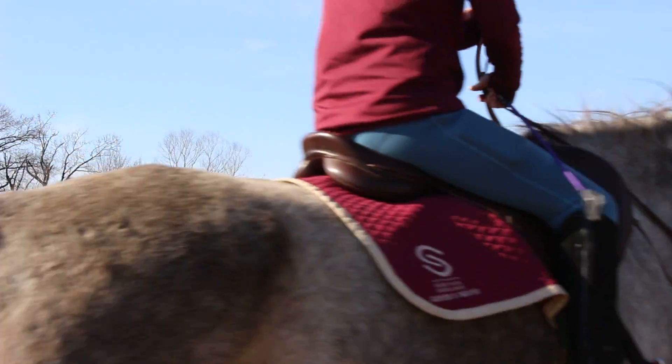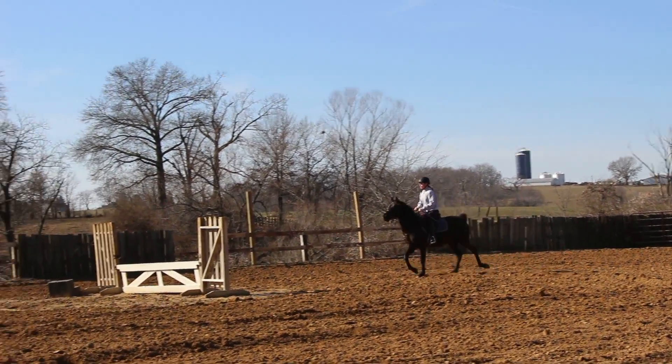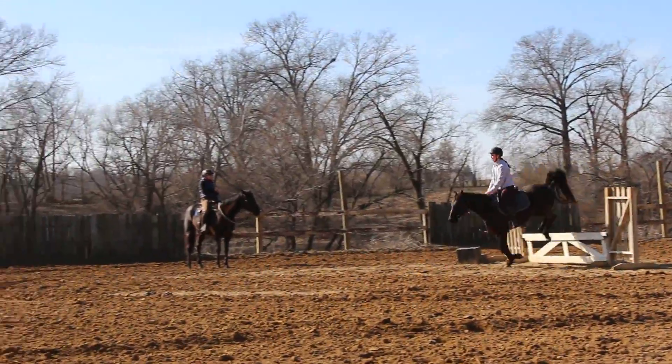Get back, way back on your butt. Pull your outside ring, but don't look too far through the turn. That's it, girl. Canter up. Three, two, one. Good, switch your whip.